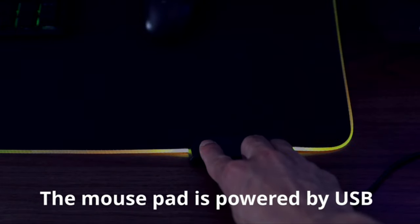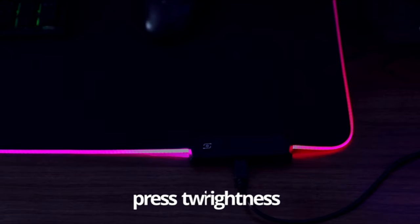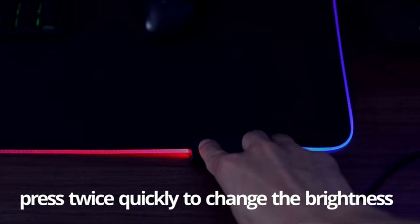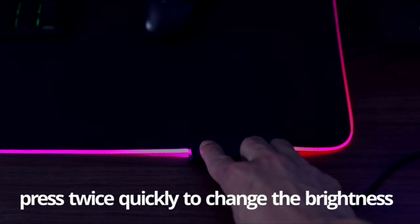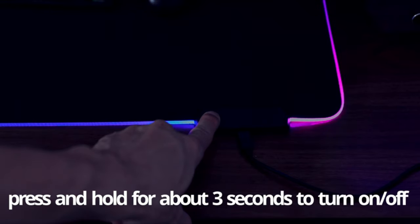The anti-slip rubber base ensures that the mousepad stays firmly in place, even during intense gaming sessions. Additionally, the LED lighting around the edge of the mousepad creates a stunning visual effect, enhancing the overall gaming experience.